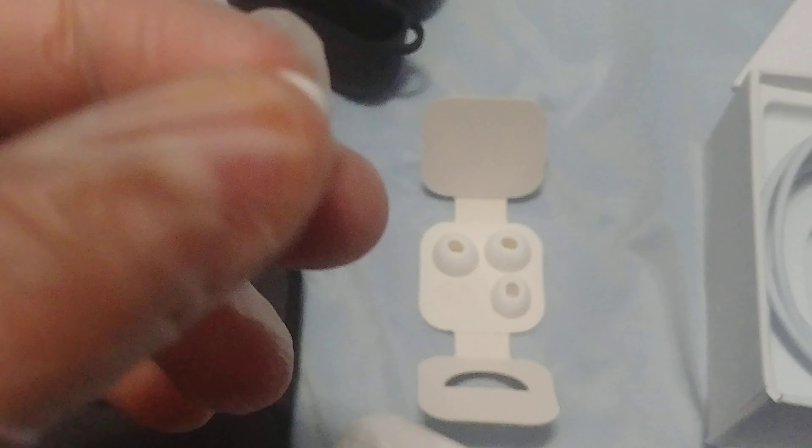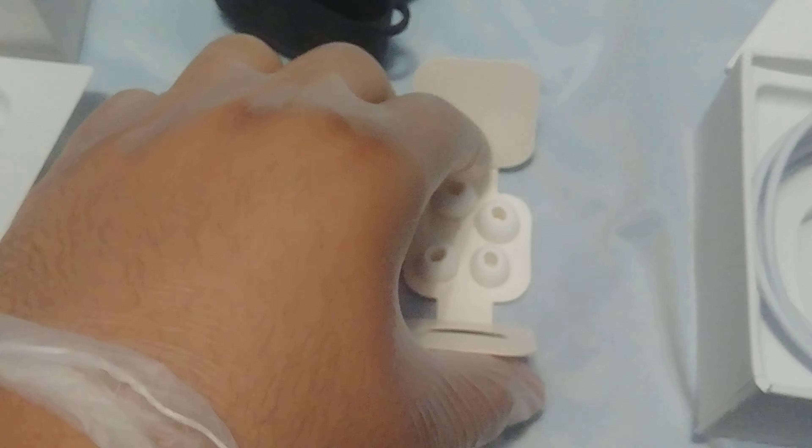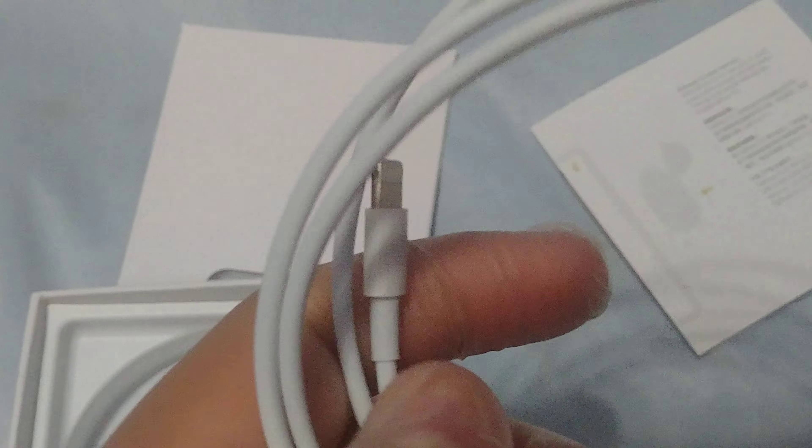So it comes with a whole bunch of ear tips and it does have a mesh. The charger is a USB to Lightning cable. Apple would give you a Lightning to Type-C cable, so that's how you know it's a clone — check out for that.